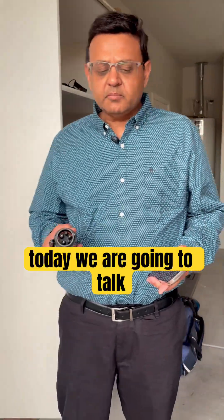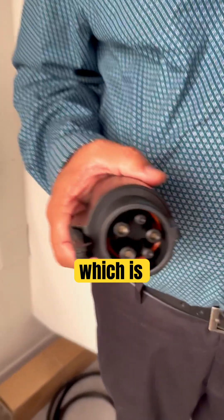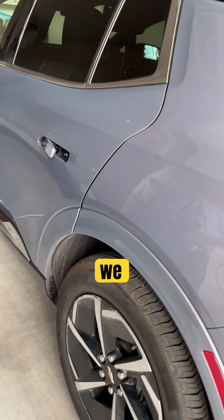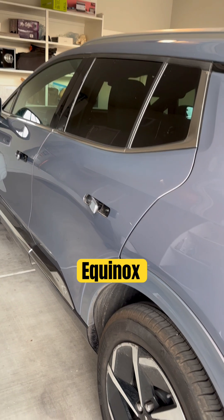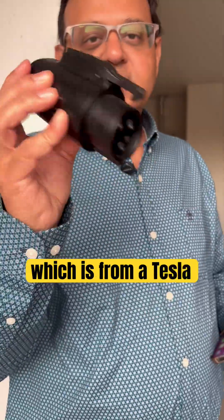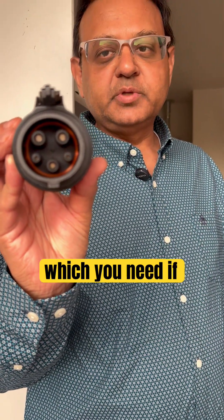Today we're going to talk about how to charge an EV using a Tesla Wall Charger. We rented a Chevy Equinox — not a Tesla — and we had to get a J1772 adapter, which goes from the Tesla connector to the J1772 standard that non-Tesla EVs use.